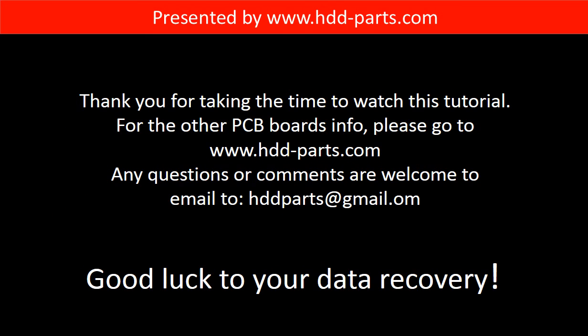Thank you for taking the time to watch this tutorial. Any questions or comments are welcome — email us at hddparts@gmail.com. For detailed steps, please watch the slideshow tutorial. Good luck with your data recovery.